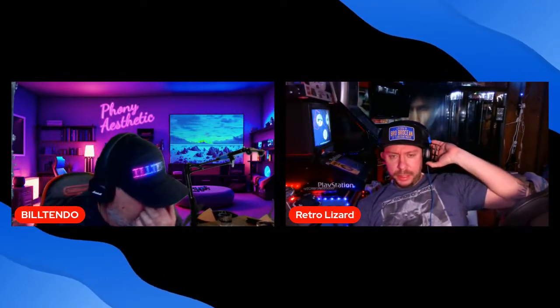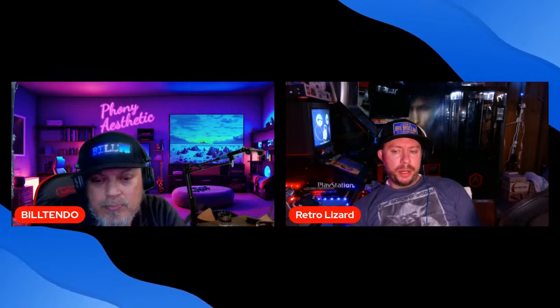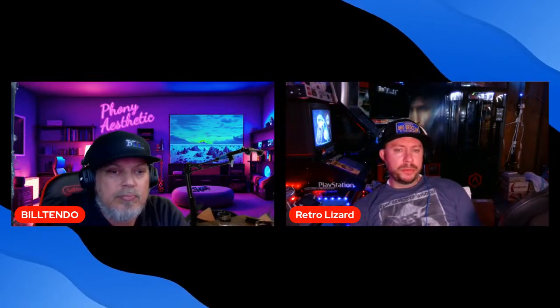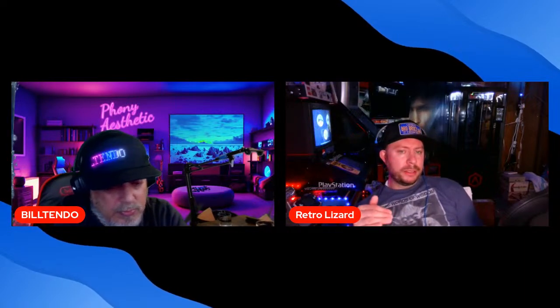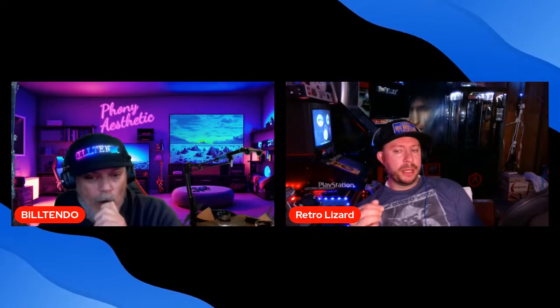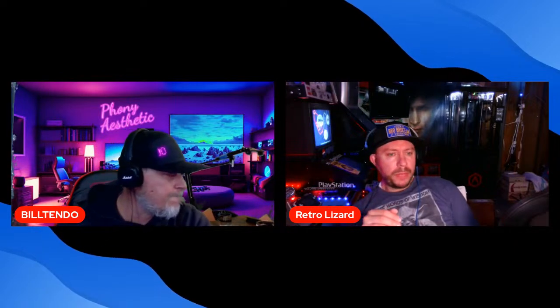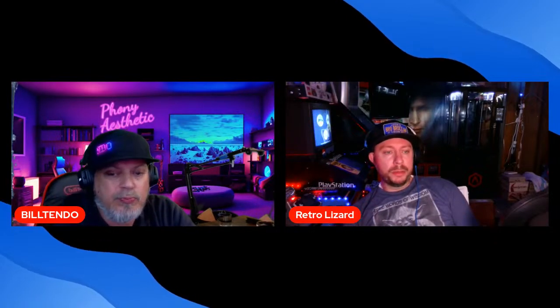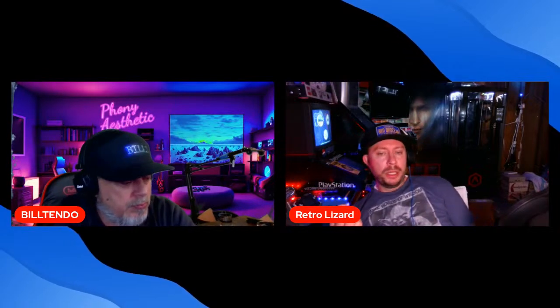I saw Ghostbusters Frozen Empire on Saturday. It was all right — not as good as Afterlife. It felt kind of fast; it could have been longer. Two hours and ten minutes and I wouldn't have been mad. I'd give it about a six and a half to seven. I hope when it comes out on Blu-ray we get an uncut extended version, because I feel like they cut out things that would have made it better.